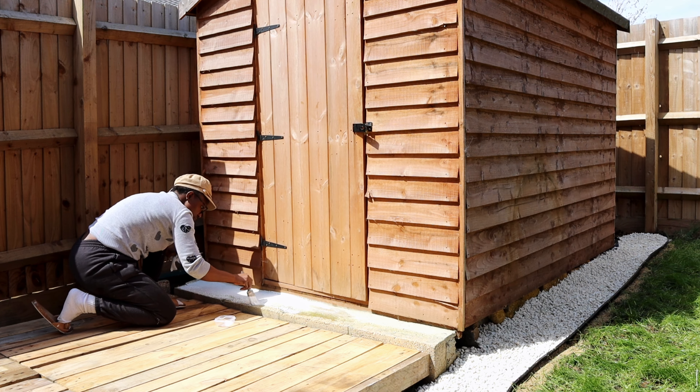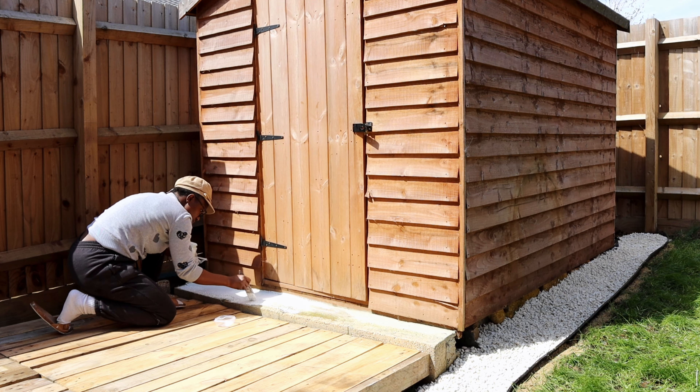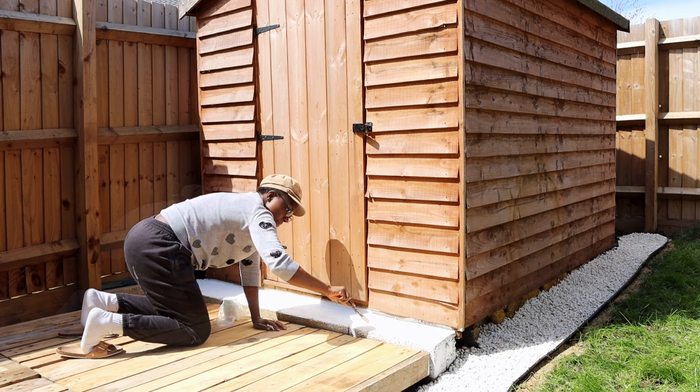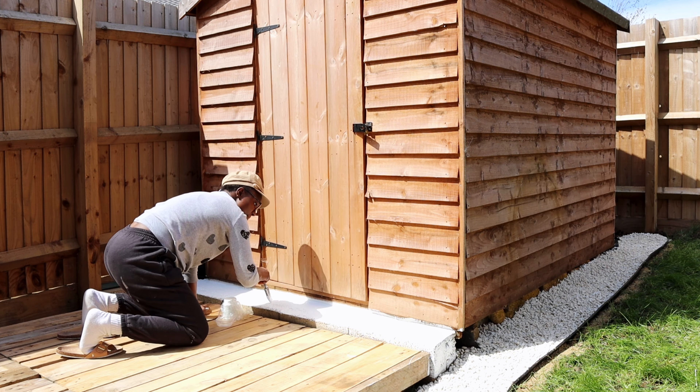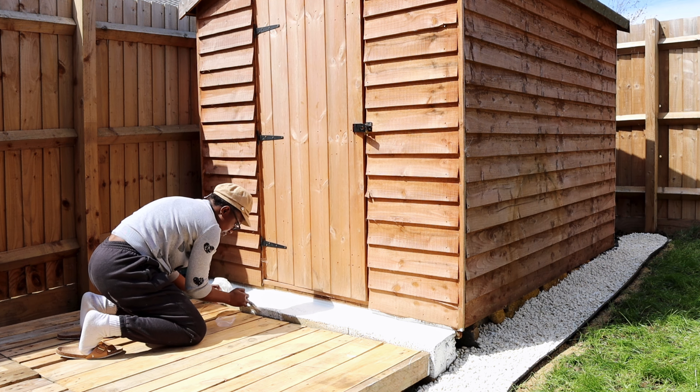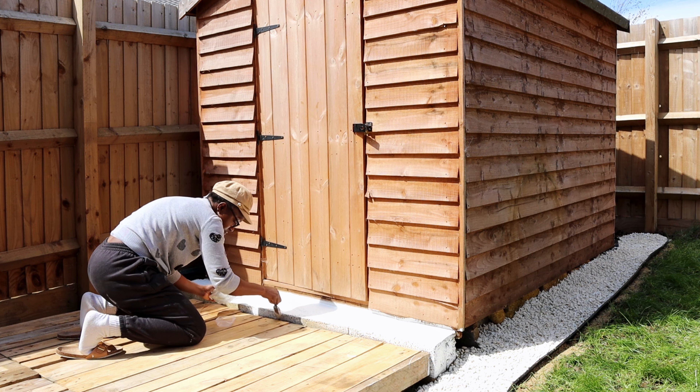I'm using a masonry paint to paint it — this paint is for the outside of buildings, so you can use it on any kind of structure like that, though not wood. Just painting it all nicely, making sure it's all covered and smooth. As you can see it's looking good already, matching with the pebbles.